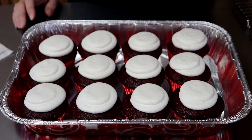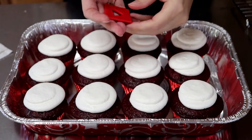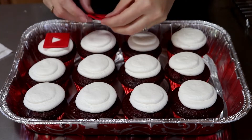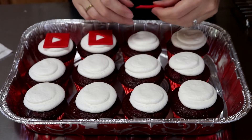Now I'm gonna take the little fondant pieces I made and just stick them on the cake. That icing pops right through so it makes it stick out more — it looks better.